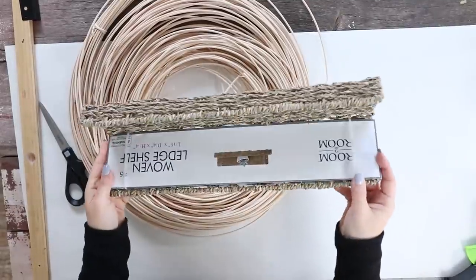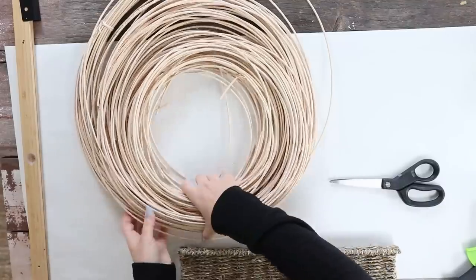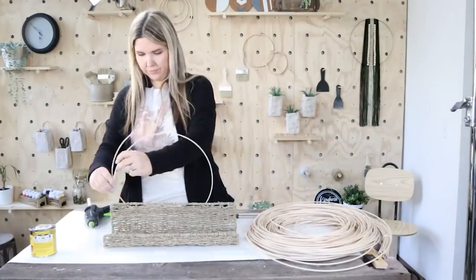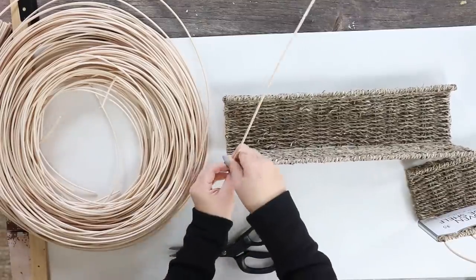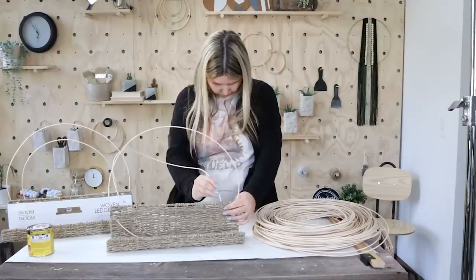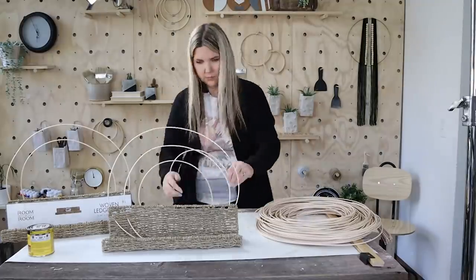I thought these rattan shelves were so cute and I wanted to dress them up a little bit. I had this basket weave that I'd purchased on Amazon — I had quite a bit of it, so I thought it would be great for this project. All I'm doing is cutting off the basket weave pieces and roughly putting them into the top of my shelf. I wanted to create a fun rainbow look as I put them in. I'm not really worried exactly how long they are or what they look like because I'm going to be taking them out to stain, but I just wanted to make sure the pieces were roughly the right size.